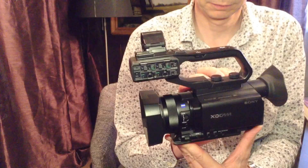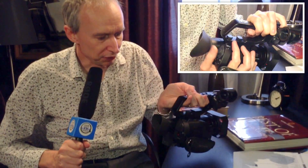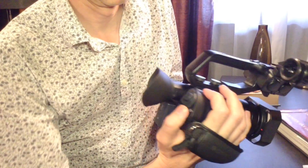Hi, I'm Alistair Chapman and I'd like to quickly go through this new camera from Sony — this is the PXW X70. It looks very similar to Sony's AX100 but it's actually very different. The ergonomics of this camera are quite different; the hand grip has been completely changed over the AX100, and what that means is that when you hold the camera your thumb falls just here on this little joystick and you can control the menus completely from it.